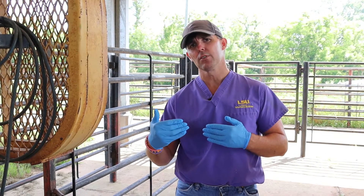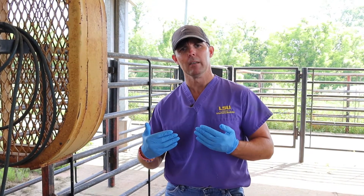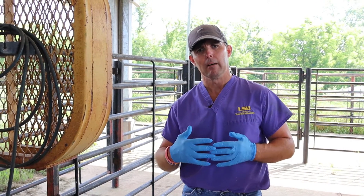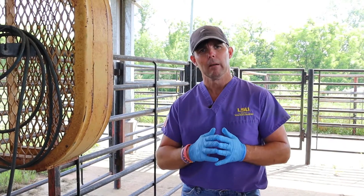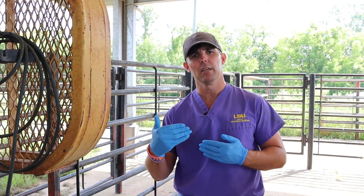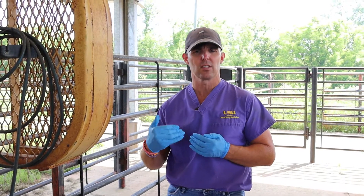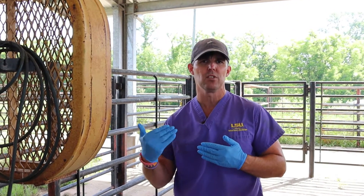Scrotal circumference is very important. We want to select for larger scrotal circumference bulls because their daughters are going to have an inverse relationship — the bigger the scrotal circumference, the earlier those daughters come into puberty, which is a value-added to the operation. Bulls must be a minimum of 30 centimeters by 15 months of age, and by two years of age a minimum of 34 centimeters, to meet the minimums set forth by the Breeding Soundness Evaluation guidelines through the Society for Theriogenology.